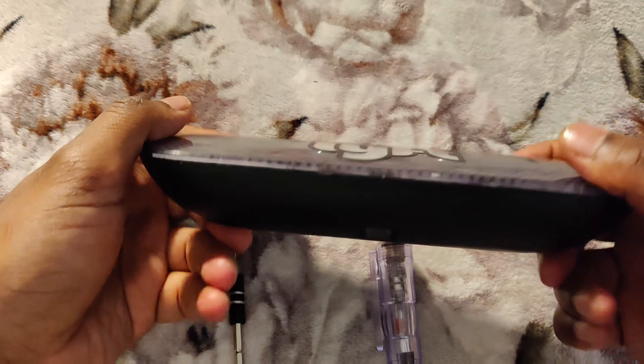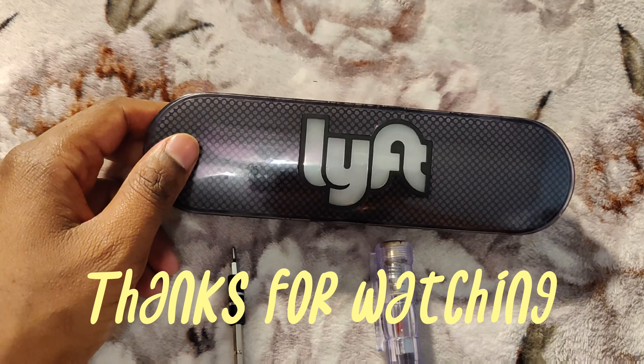Thank you so much guys and have a great day. I hope you got a good idea of what's inside the Lyft sign.